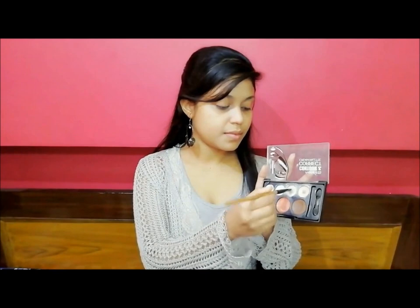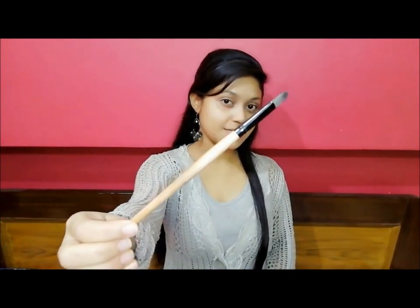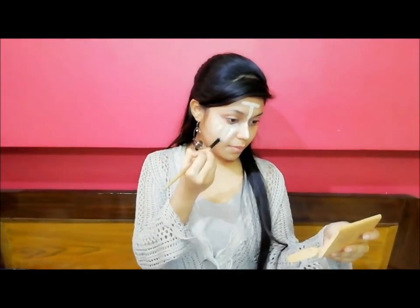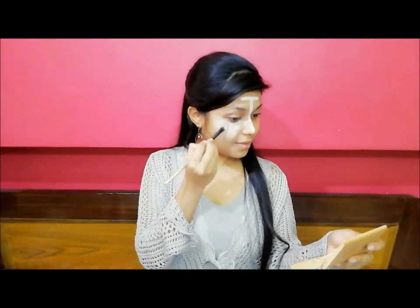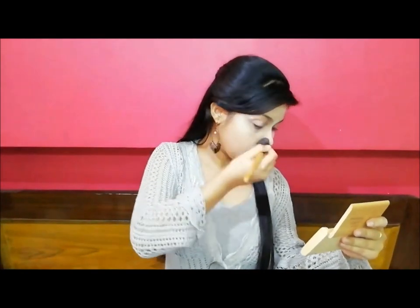First, I will apply concealer and blend it with the concealer brush. Then I use the blending brush to blend it out.